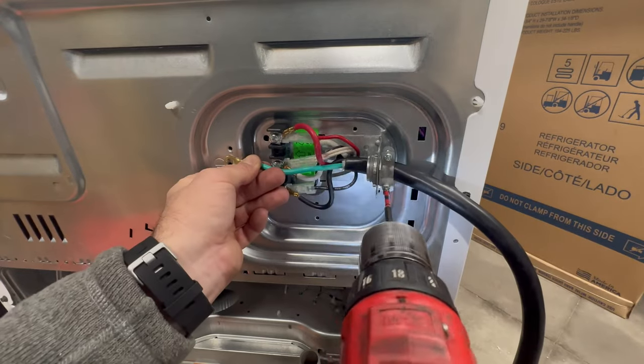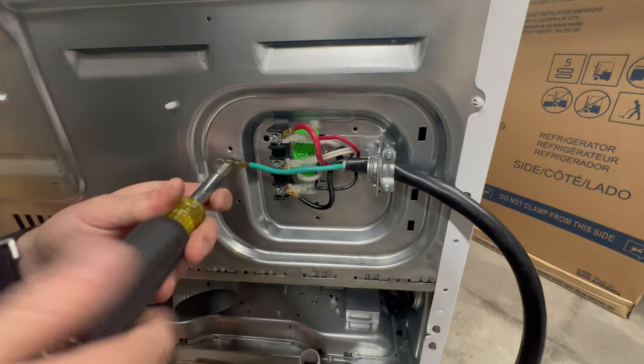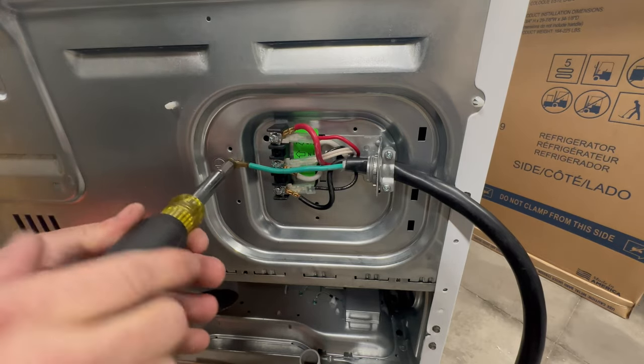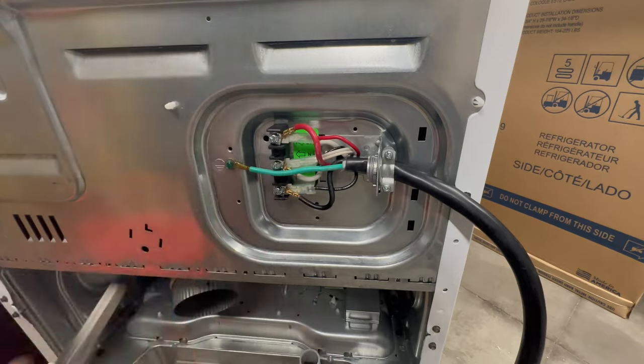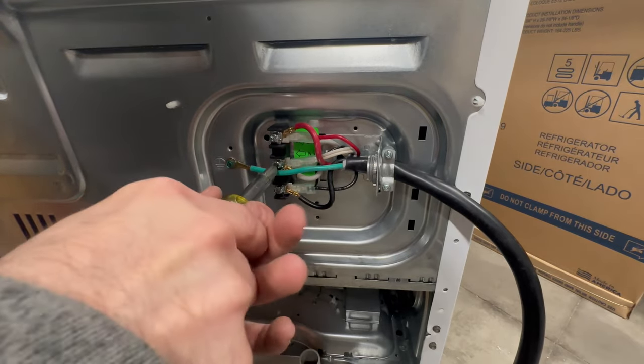There we go. Now I can apply some good torque to these terminal screws on the block.